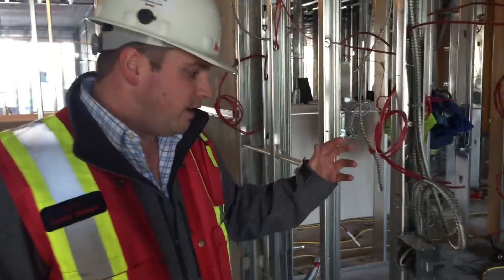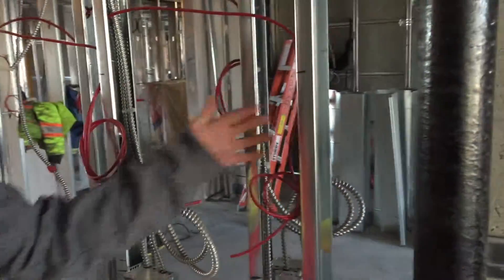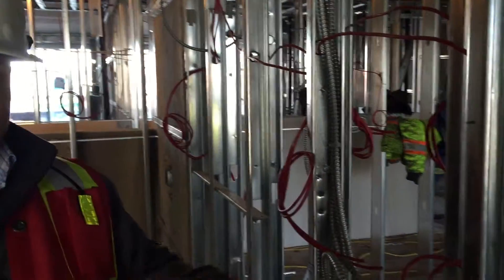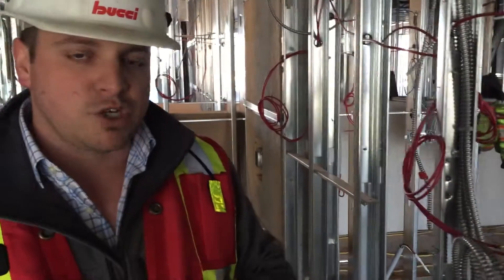So if we look over here, you can see we have a double stud wall. This is the stud wall for that unit, and this is the stud wall for this unit. These walls don't actually touch. And again, what we're trying to do is minimize and eliminate flanking sound transfer between these two units.